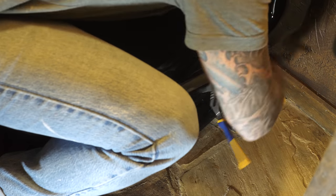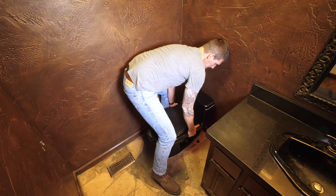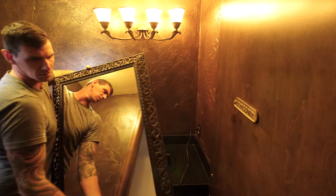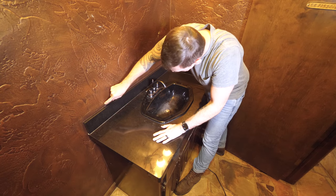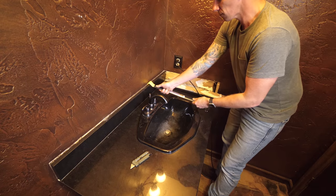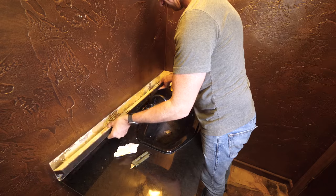The first order of business is to get this black toilet out of the bathroom, which I did after shutting off the water and disconnecting the supply line. Once the mirror was out I can focus on getting the counter off of the vanity, which requires me to first remove the backsplash and that side splash, which I was able to pry off the wall after cutting through the caulking with a razor.